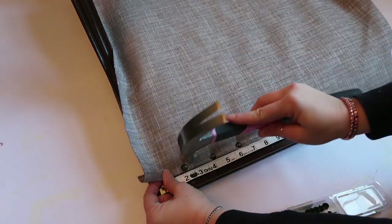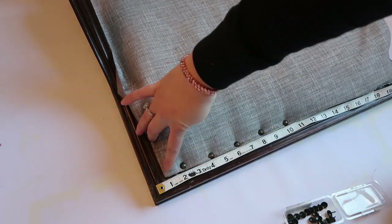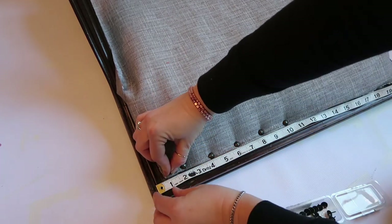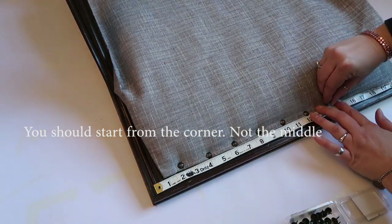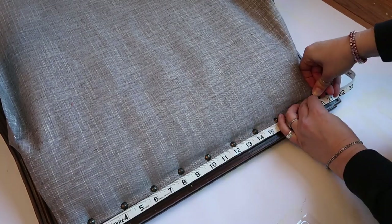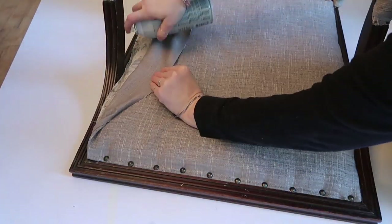Start from the corners if you're going to do this yourself, because my measurements were a little off and you do want nails in the corners. I spaced my nails out every two inches, making sure the fabric was pulled tight each time. I was just a little bit off from the very corner, so I had to work with it — I added a little adhesive spray and hoped it would hold. So far so good; I like how it's turning out.